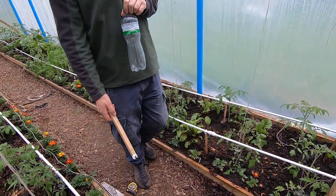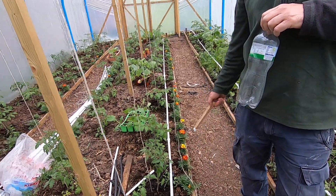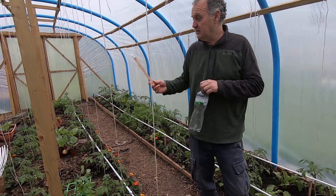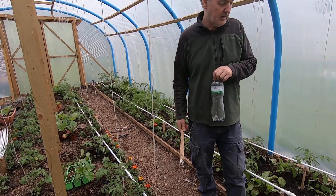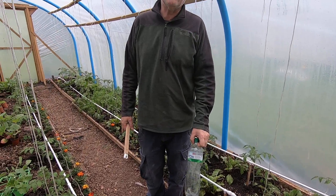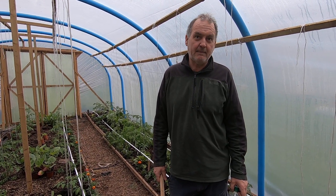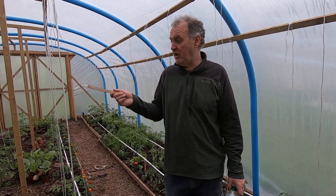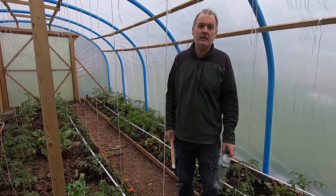We've got marigolds in here for the purposes of deterring pests — marigolds are supposed to repel pests, so we've got at least a hundred marigolds planted up the borders here. Anyway, that's our irrigation system. It's worked out quite well, we're really pleased. Maybe we'll film a bit more when we're putting the other one together — we're going to put the other side in tomorrow and we'll film it and let you see us doing it. Cheerio.